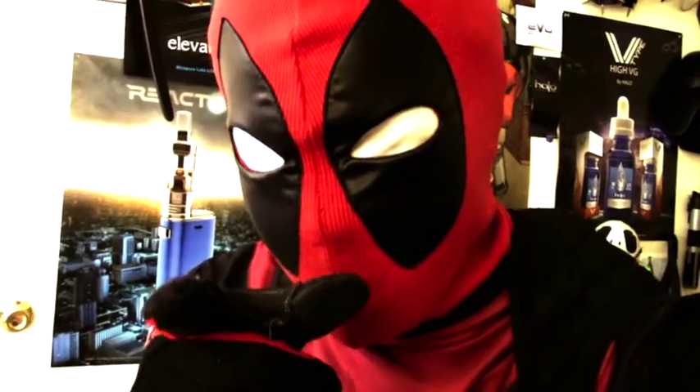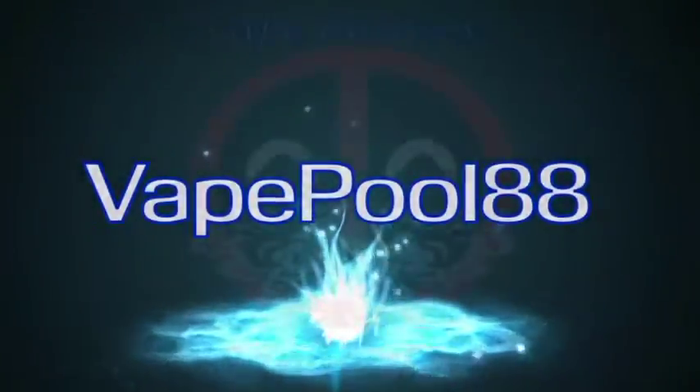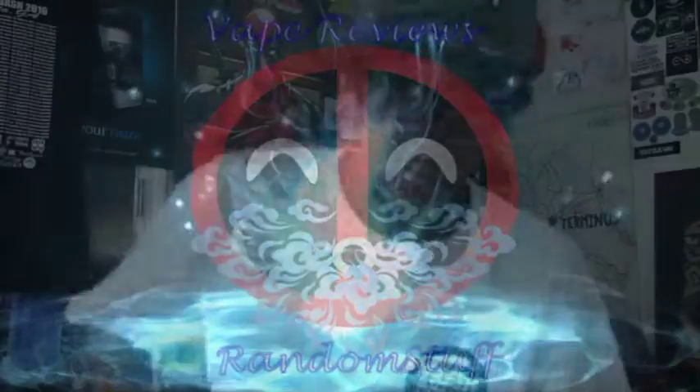Hey, I see you there! Welcome back to the channel. Hope you're ready for an awesome flavor review with me, your boy BigPool888. What's up, vape ravers?